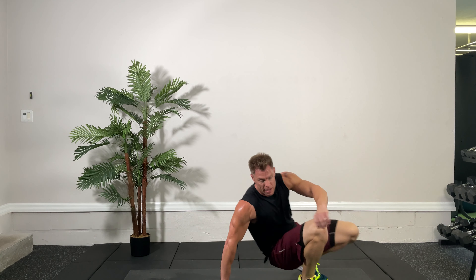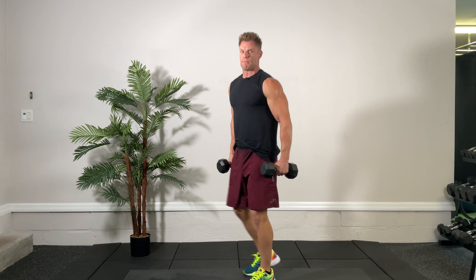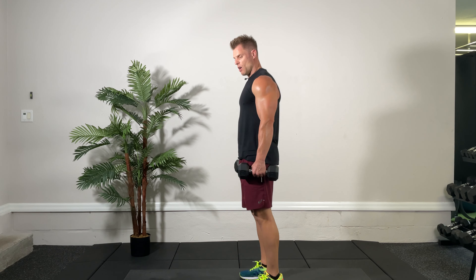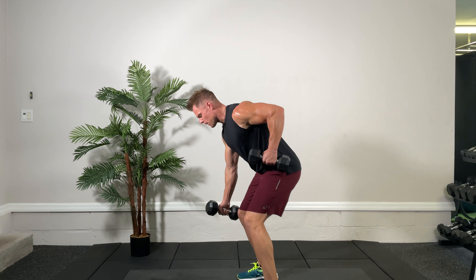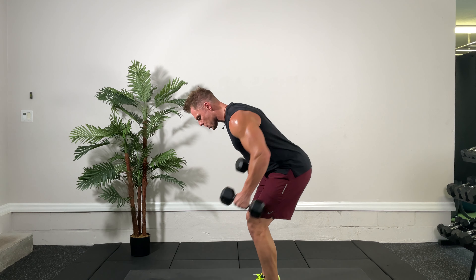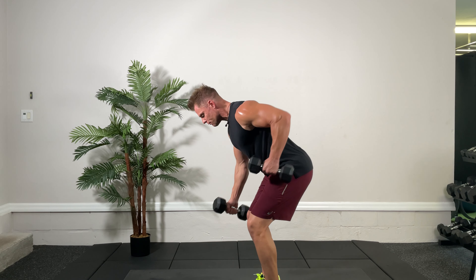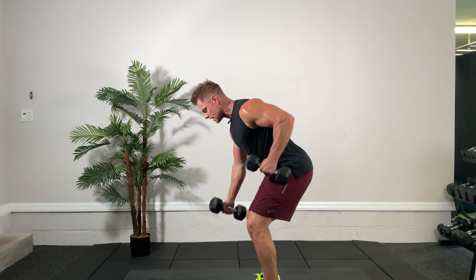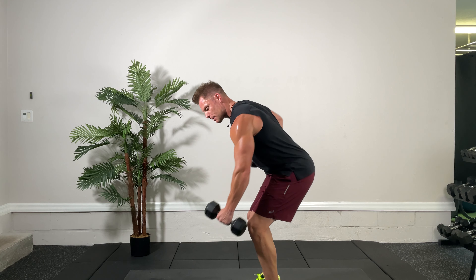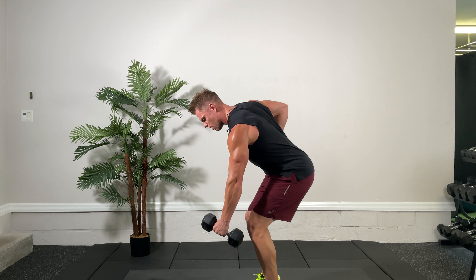Back up, grab your dumbbells — reciprocal rows. Three seconds, two, one, bent over row, here we go. One up, one down, keep going. A lot of other muscles are being used here for stabilization, and obviously your arms and back muscles for the actual movement. Come on, couple more, five seconds, keep going. Bent over rows — three, two, one, time. Very good.